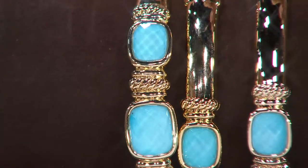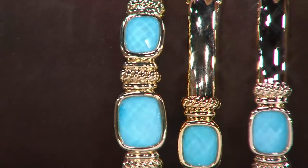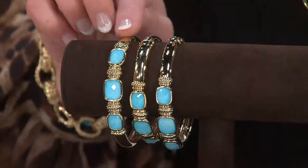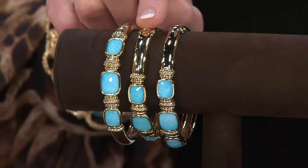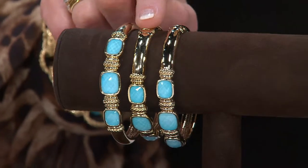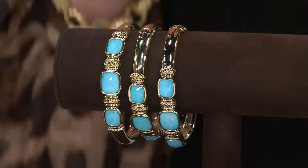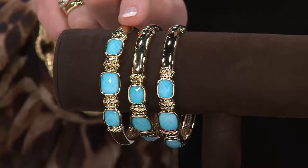This is our only cuff with Sleeping Beauty in 14 karat gold in our entire assortment. We have three different sizes: the small cuff that will fit six and a half to seven inches, the average size cuff which is seven to seven and a half inches, and then the large cuff which is seven and a half to eight inches.